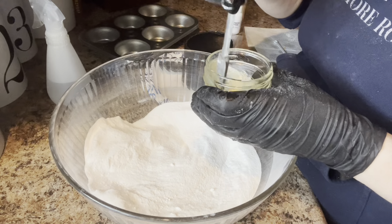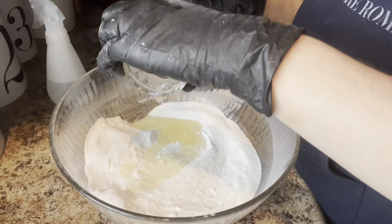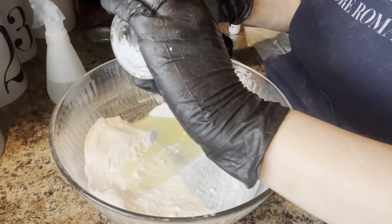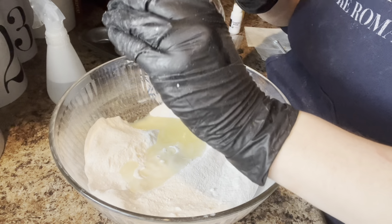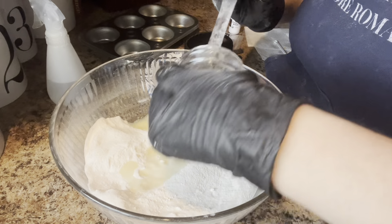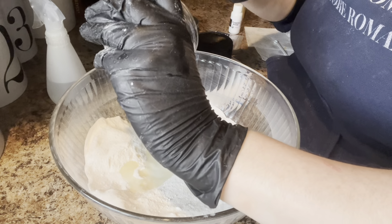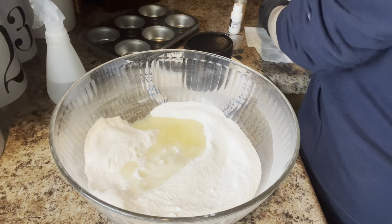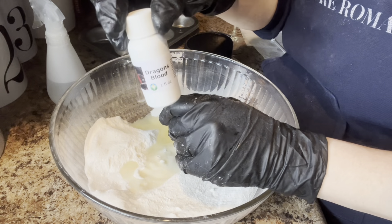So I've got my dry and my wet - you guys know by now what that is generally. If you're using a different recipe, same thing: you measure your dry, measure your wet, and then add them together. Now if your wet includes water, I would leave that out until after because that will activate your bomb. You can also put the citric in last after you mix in your oil and stuff, but I'd have a hard time finding the right texture if I didn't have my citric in there as the dry.